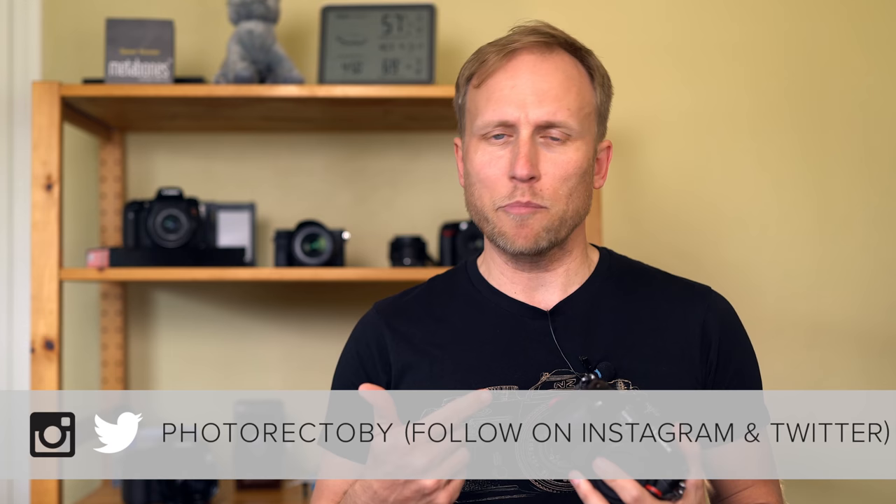Full disclosure: I bought the GH5 because my GH4 touchscreen stopped working — and actually, that was the only excuse I needed. I want this video to be helpful to those trying to decide if they should upgrade from the GH4, or if they're considering purchasing a GH4 or GH5, because the GH4 is still a very strong camera. I also want to address the autofocus issues.